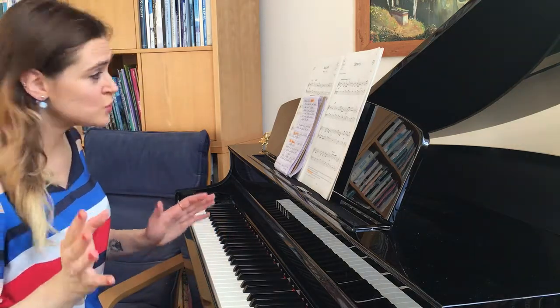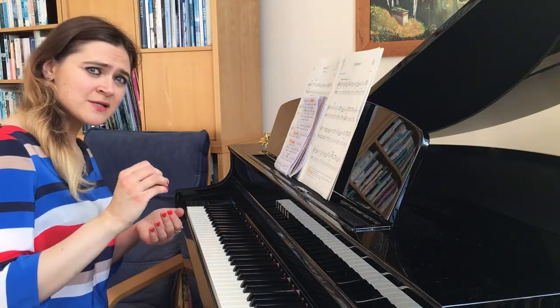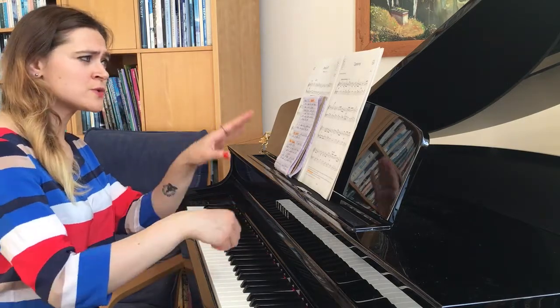Now I'm going to talk about the time signature, which is a very unusual one for grade 1 — it's 6/8. That makes two dotted crotchets in a bar. You would feel two beats — so it goes like this.